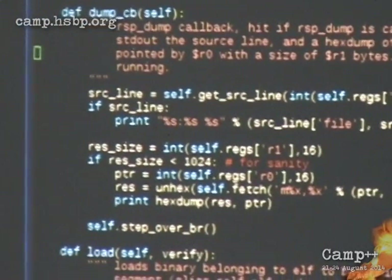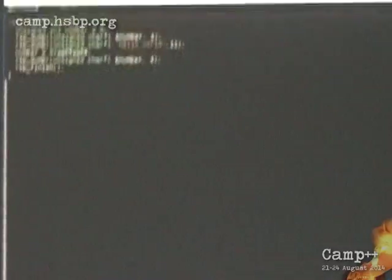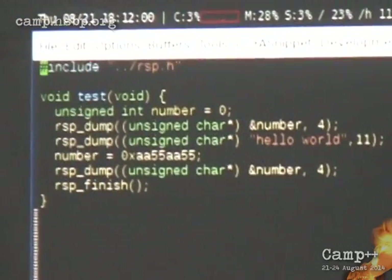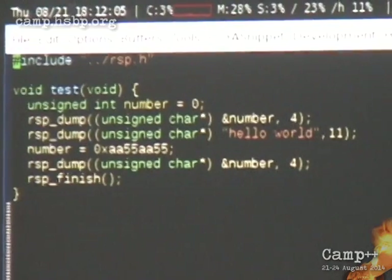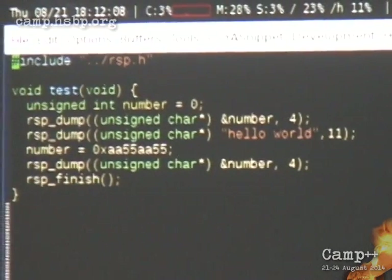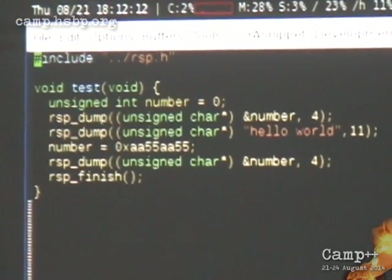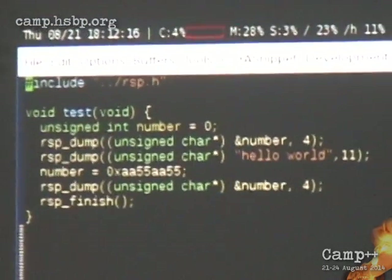So, example test C. This is an extremely simple C program that is going to be compiled and uploaded into this device. Basically it sets some number and then it dumps the number via the RSP dump. I'll show you the RSP dump — it's a very simple one-assembler function. Then it dumps hello world, sets a number in the memory, dumps the number again, and then it's finished.